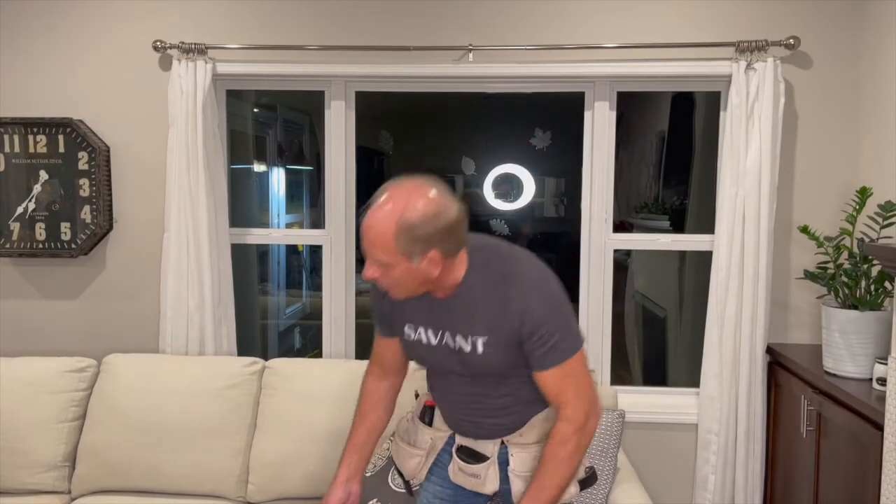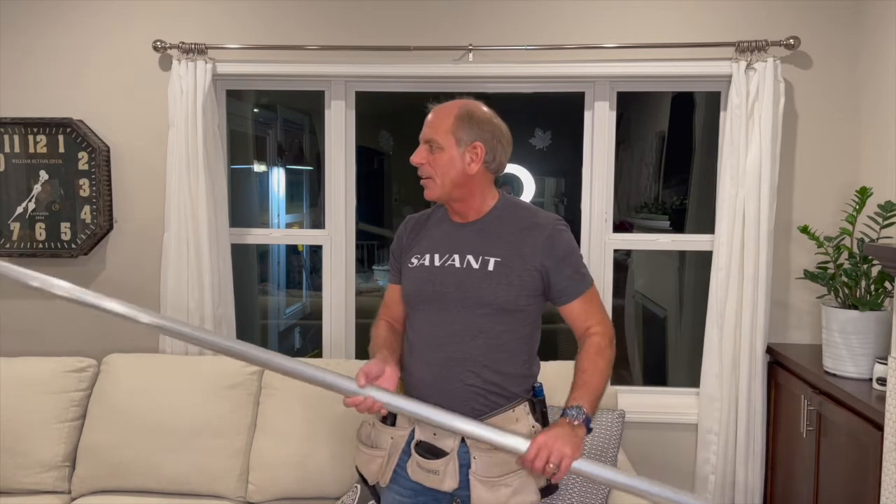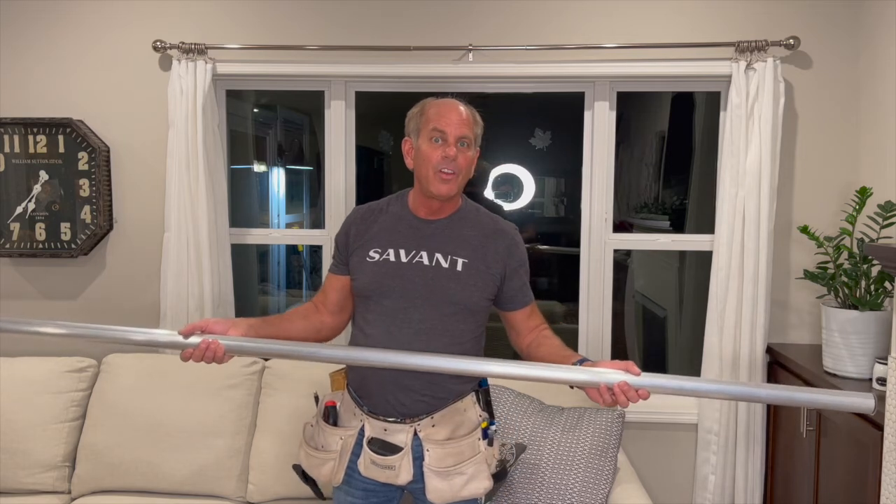Now we have the shade tube cut, and when you're measuring, make sure you take into consideration that you're going to have the motor on one end and the cap on the other end, so that is going to add a little bit to the overall length when you're done.